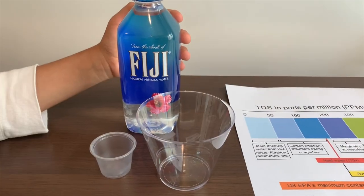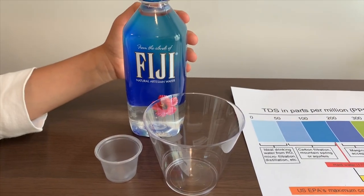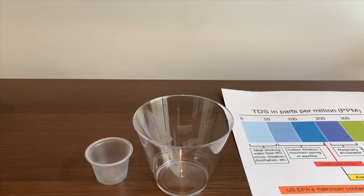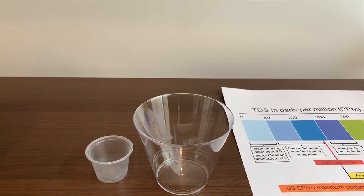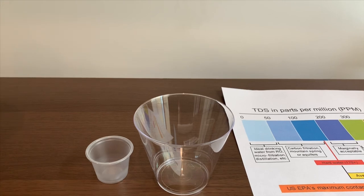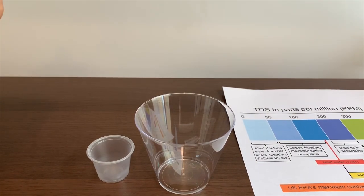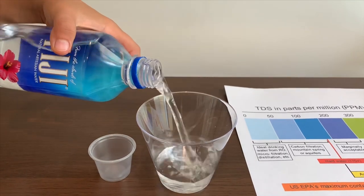This is Fiji Natural Artesian Water. It's from Fiji and it costs $1.49. Let's pour some in to see the TDS and pH levels. First, we're going to test the TDS, then we'll test the pH.